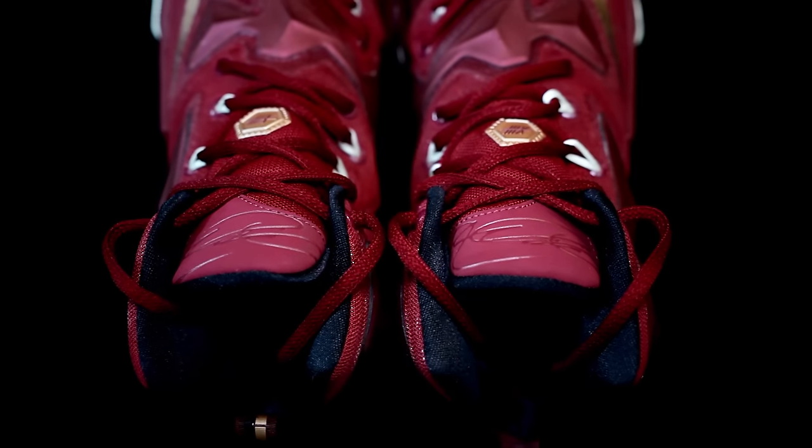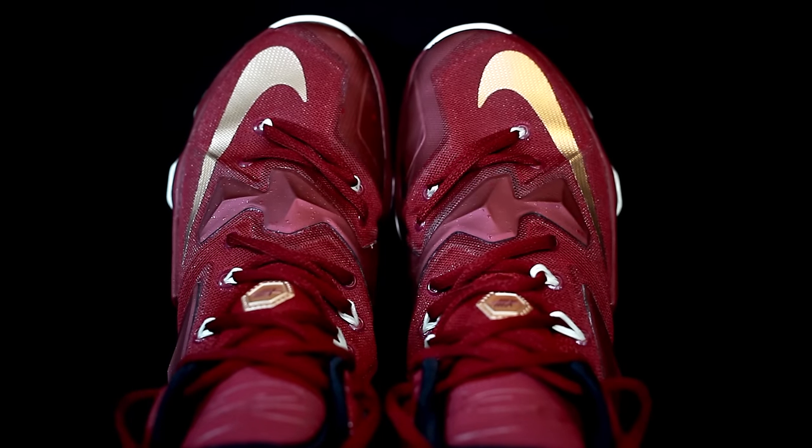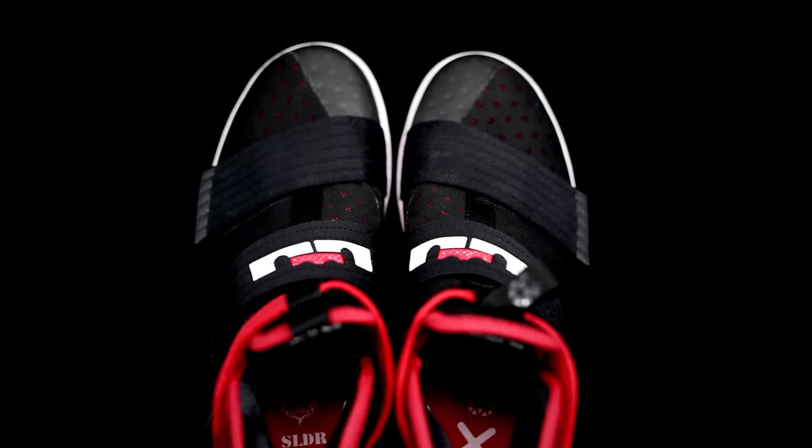For fit, Don goes with the LeBron Soldier 10 for sure, while Sammy calls it a tie since he didn't really have issues. The LeBron 13 does seem a little wider — it's more geared toward LeBron's foot, and he has a wide foot. If you have a narrow foot, the Soldier 10 fits better; if you have a wide foot, you might prefer the 13. So: tie for Sammy, Soldier 10 for Don.